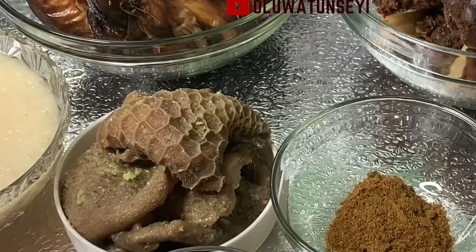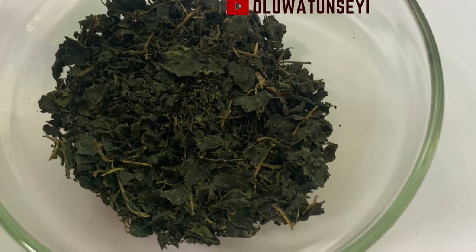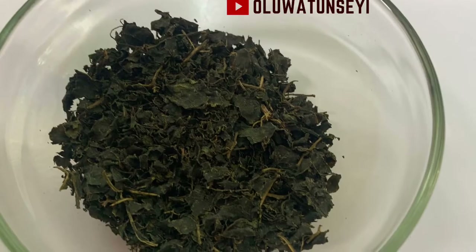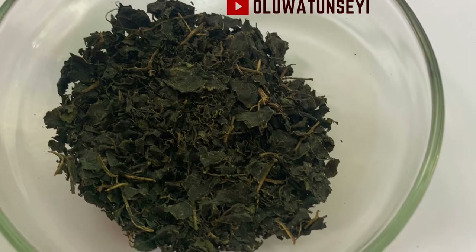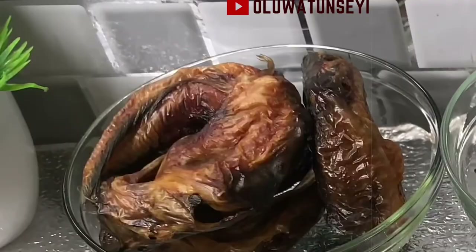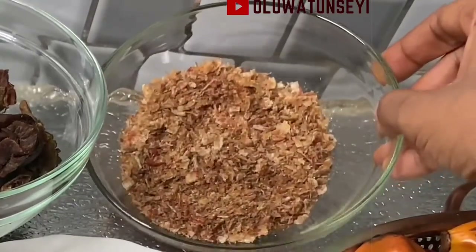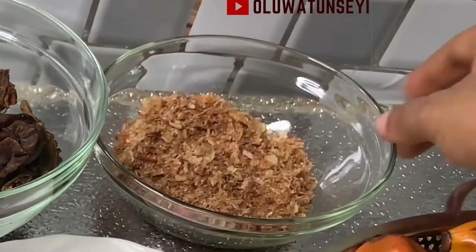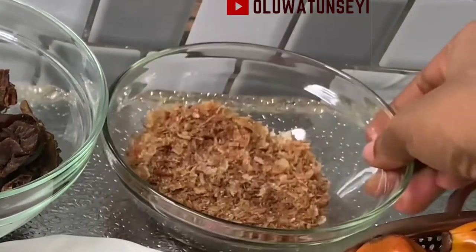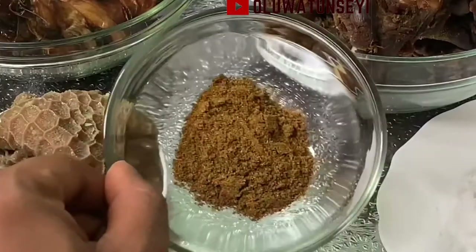I have tripe — that's shaki — six pieces. These are dried and washed bitter leaves, half a cup. The catfish is about three pieces. The grilled goat meat is six pieces. This is crayfish and I'll be using half a cup of crayfish, ground to a smooth texture. And I have one tablespoon of mixed spice.